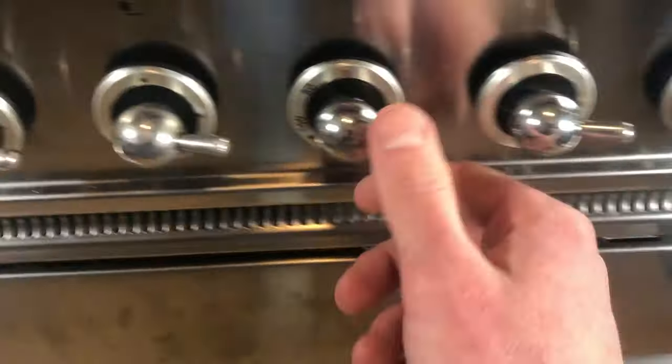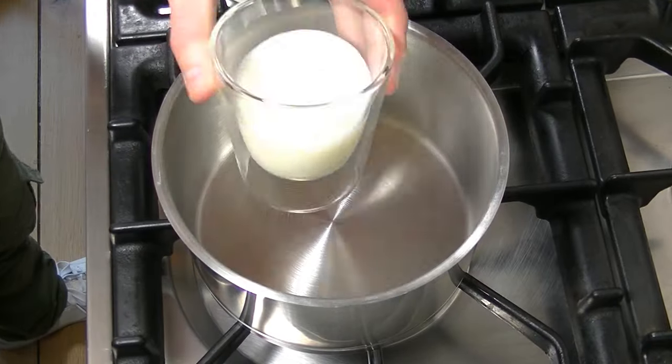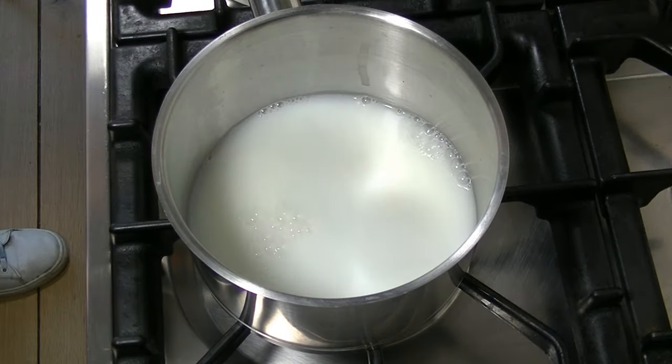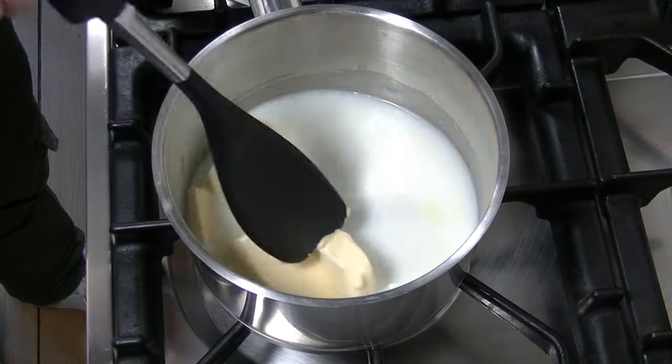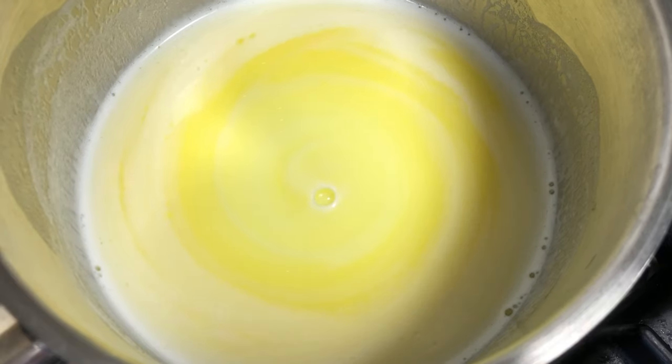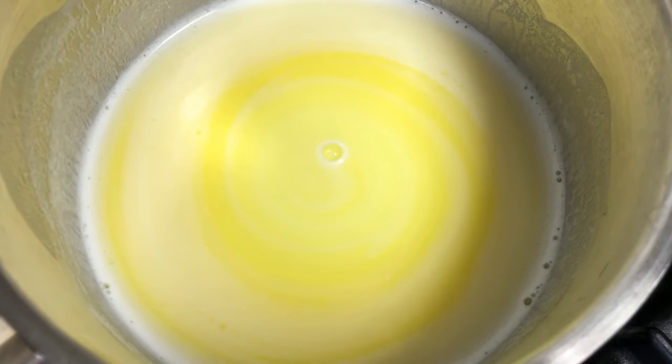Start preheating your oven to 200 degrees. Put your milk, water, butter and salt into a pan and start heating slow. You have to boil the mixture — make sure the butter is melted before it starts to boil.